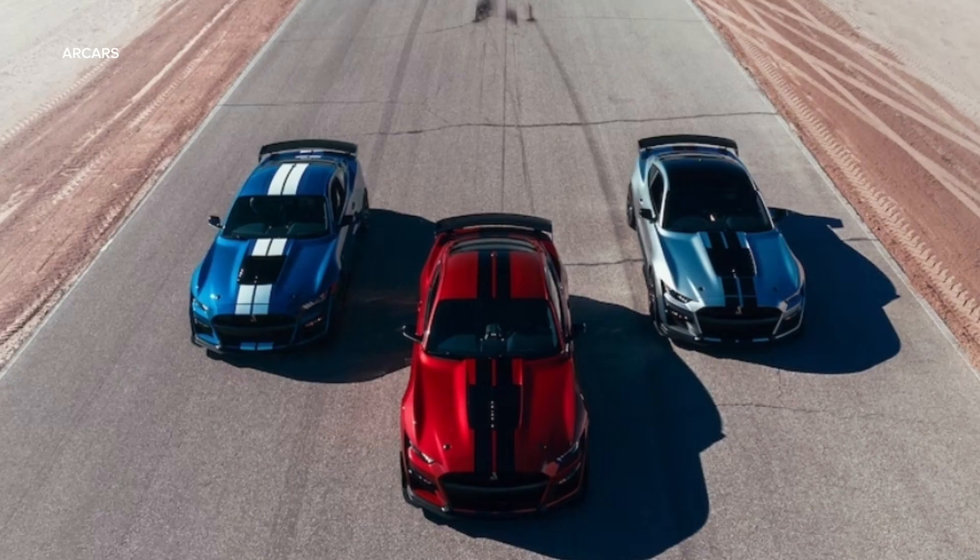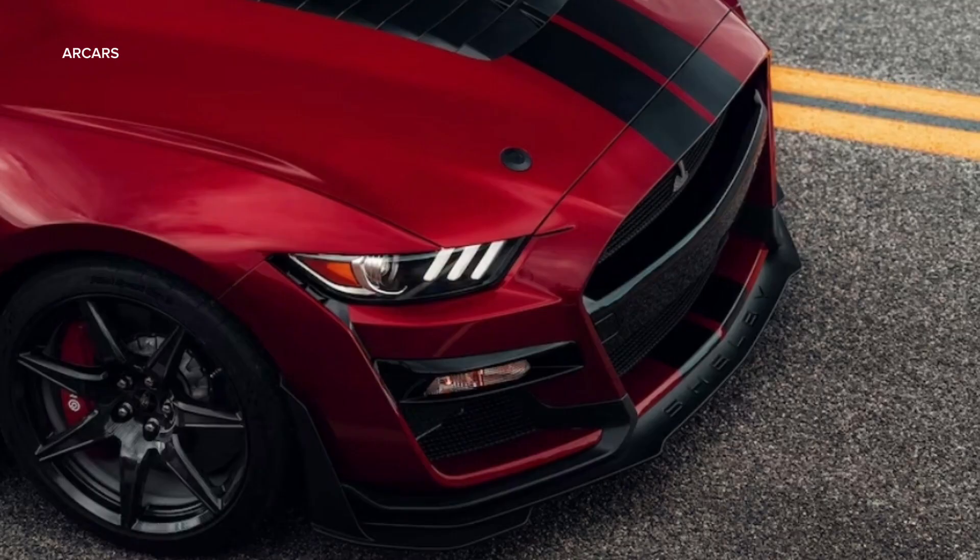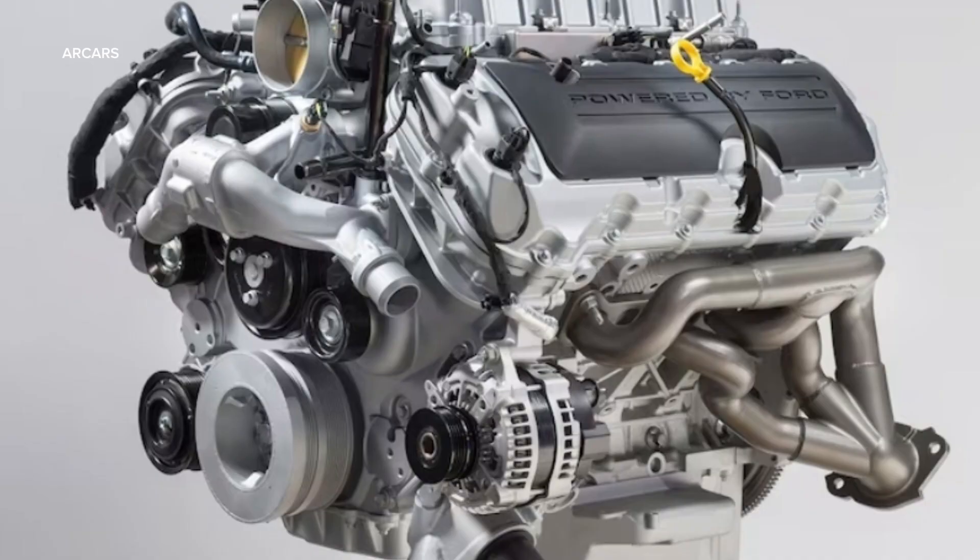Both the NA and supercharged Gen 4 Illuminator crate engines carry the same MSRP of $15,000. The vehicle wiring harnesses do not come with exhaust manifolds, PCM, or alternator. Use kit M-8600-M50B or M-8600-M50ALTA for the alternator.